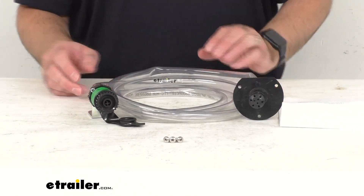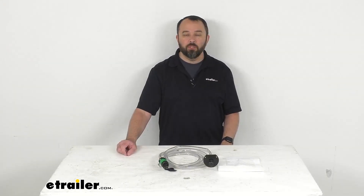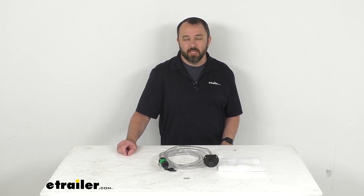And that's going to conclude our look today. I do hope that it was helpful for you. Again, my name is Andy. Thank you for joining me.